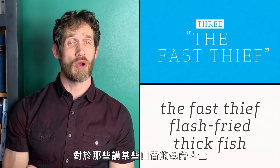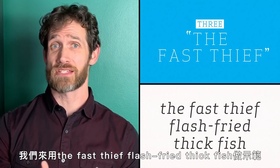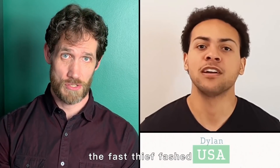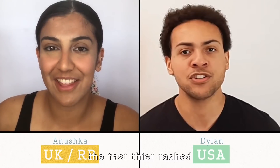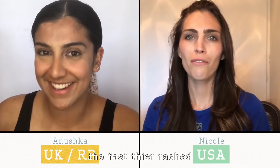Some tongue twisters are going to be harder for native speakers of some accents than others. Let's take: 'the fast thief flash fried thick fish.' The fast thief flash fried thick fish. The fast thief flash fried thick fish. The fast thief flash fried thick fish.